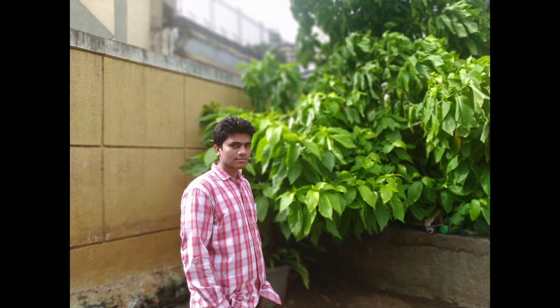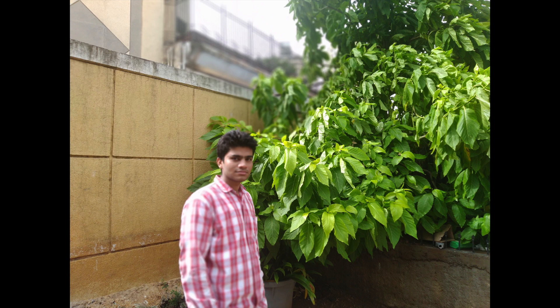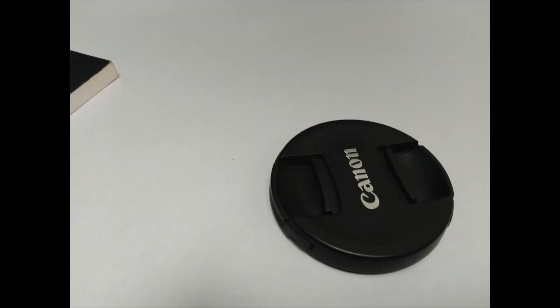Sometimes the portrait mode blurs your face and keeps the background in focus instead. Now let's move to the indoor lighting situation. I have to say it's quite okay for the price — especially since this phone costs just 11,000 rupees.